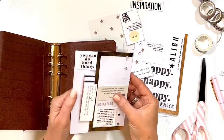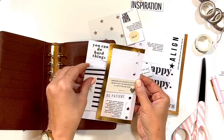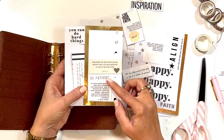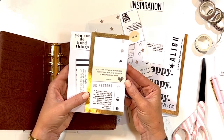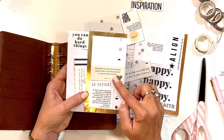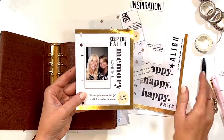Thankfully she is alive, and I have journaling in here that's very sacred and personal to me. I have patience, and lots of things — you can do hard things. 'Whatever you ask for in prayer, believe that you have received it and it will be yours.'